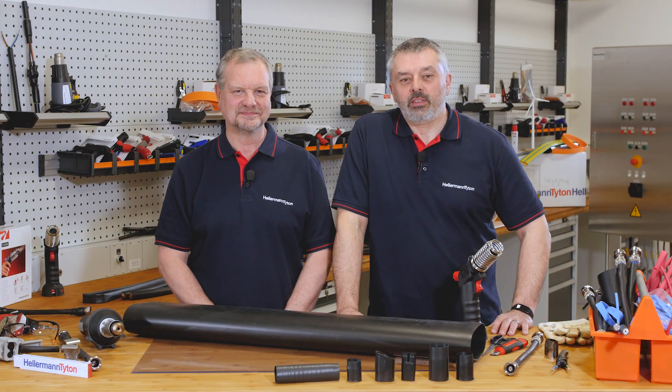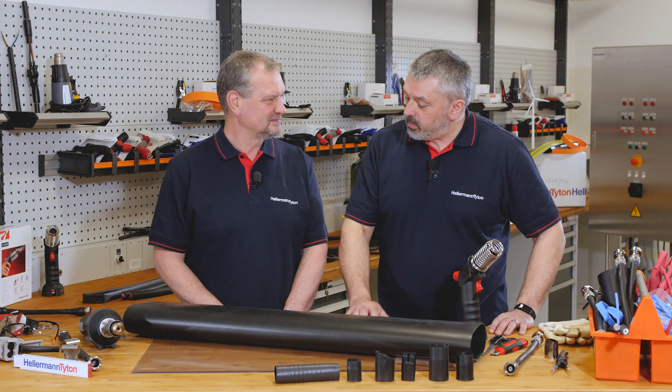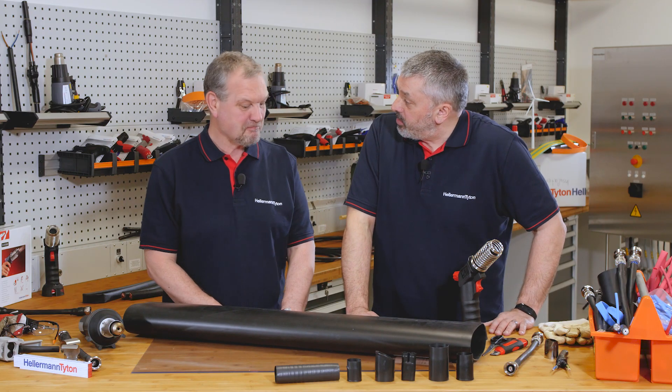Welcome to the Helium and Titan Academy, the workshop for the professional. I'm Barry and I'm Mark, and today Mark, we've been posed the question: can we or do we supply large diameter heat shrink tubing?